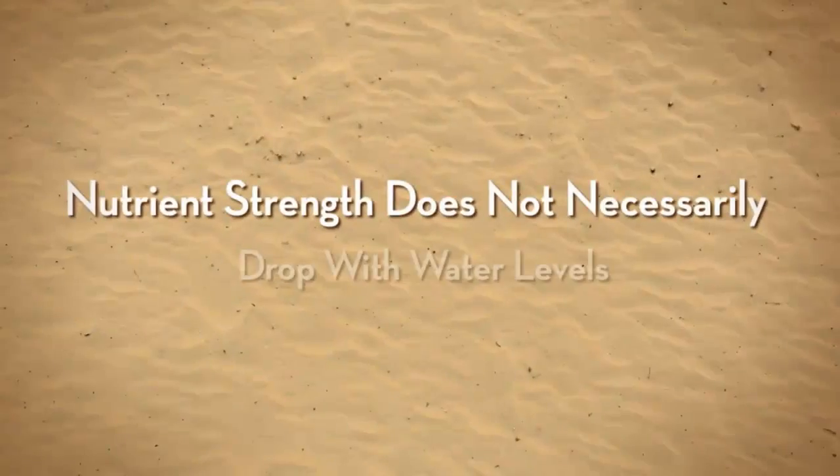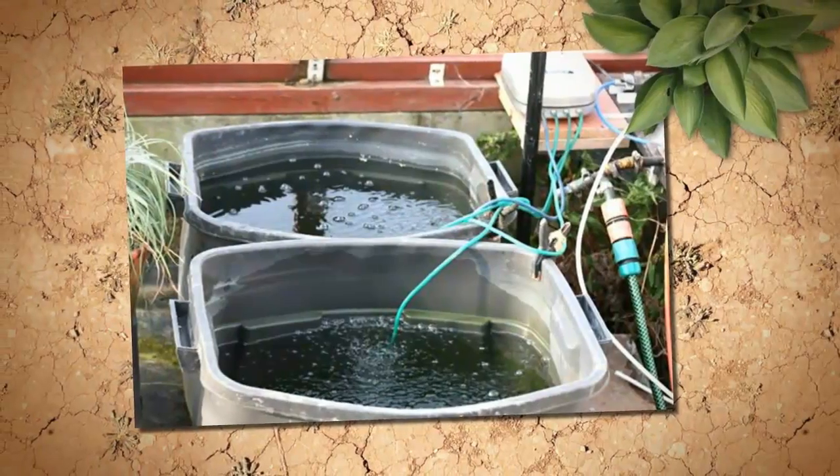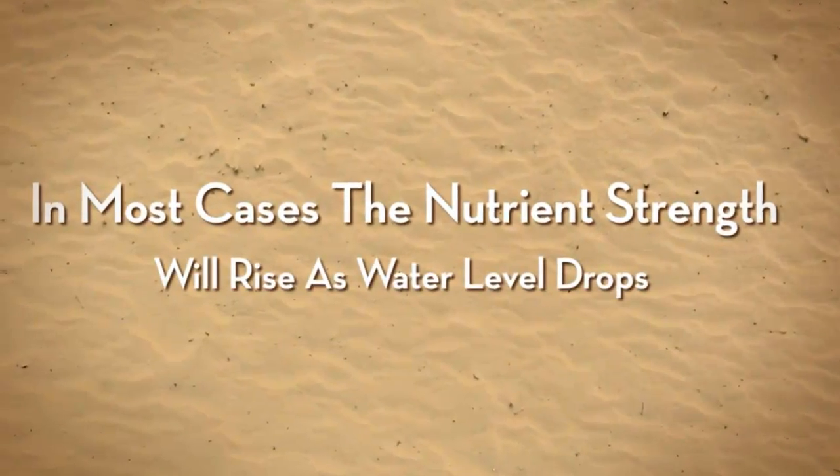the solution concentration actually goes up, or gets stronger. So add only fresh water and then adjust your pH accordingly.